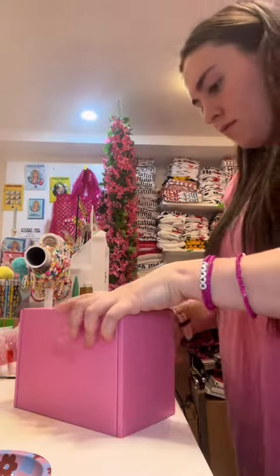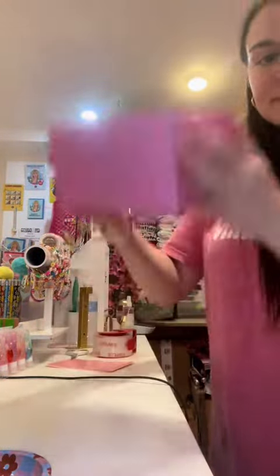Now it's time to tape up the box and make sure the package is secured. Your order is ready to go — thank you so much for your order, Darby.